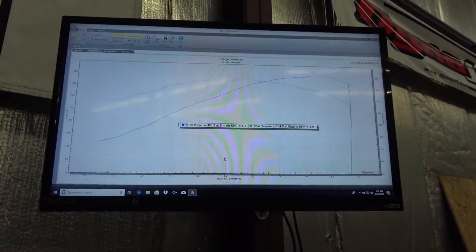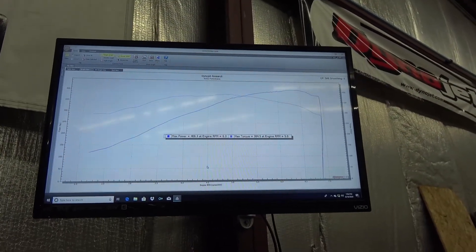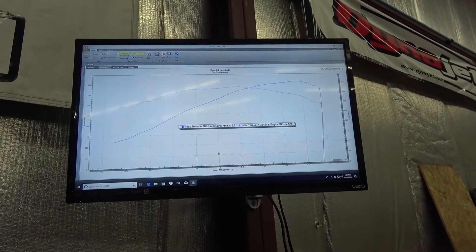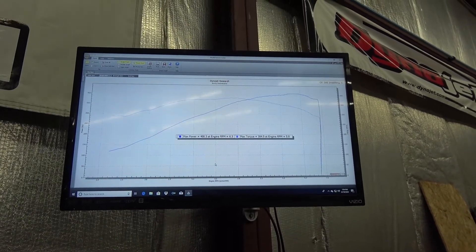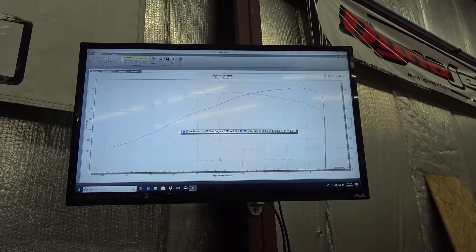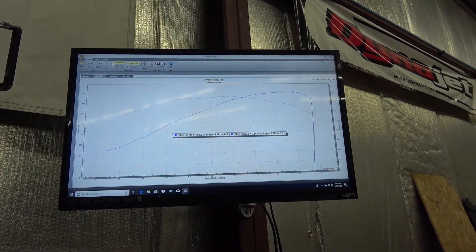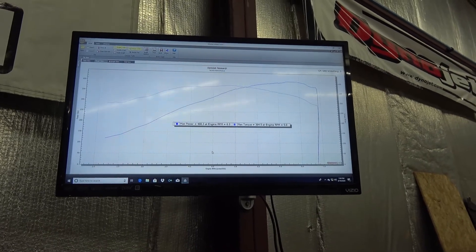Get this thing out on the street, do some drivability with it, make sure it's running okay in traffic — because he was having a problem with the idle hanging up. Somebody threw a bunch of airflow at the throttle cracker table and had some of the idle settings kind of screwy. It was doing weird stuff in traffic, holding 2000 RPM. I got all that cleaned up, so it's not doing that anymore.